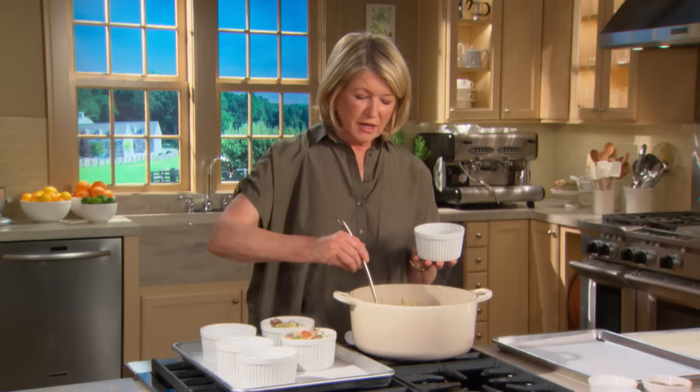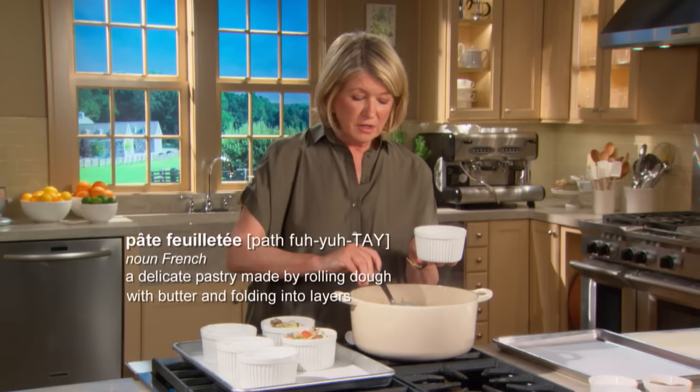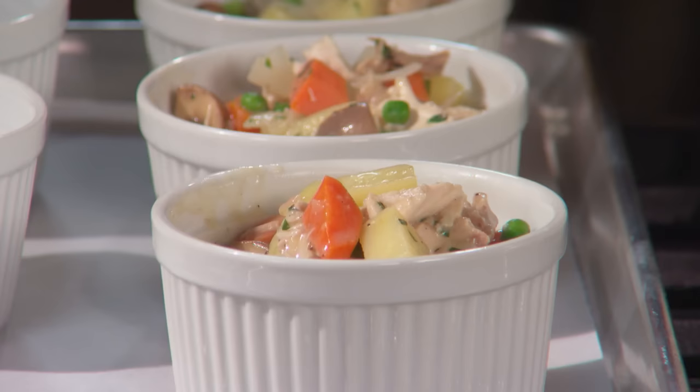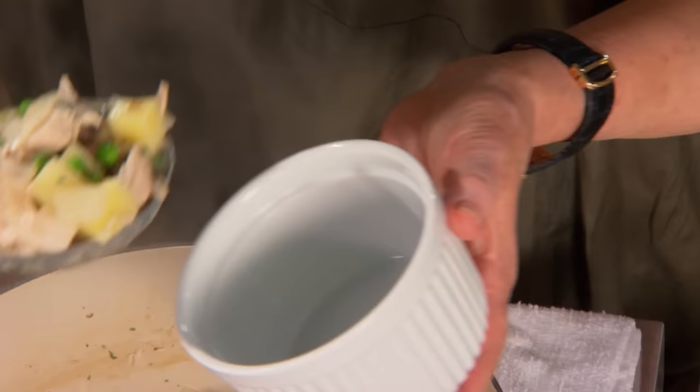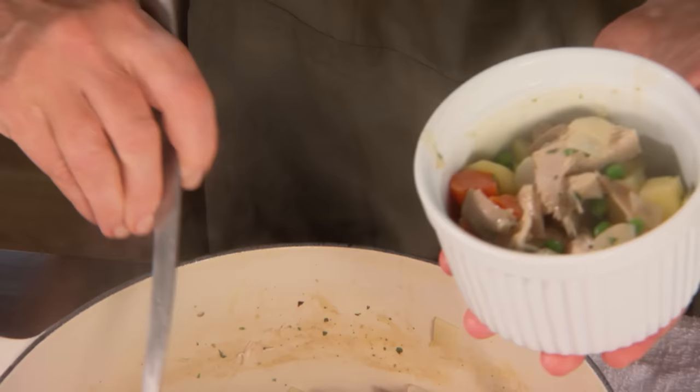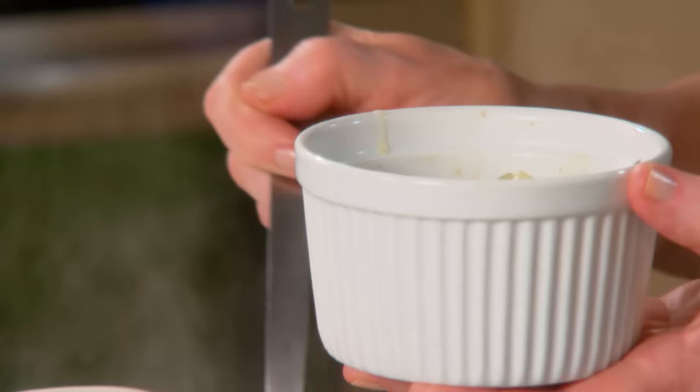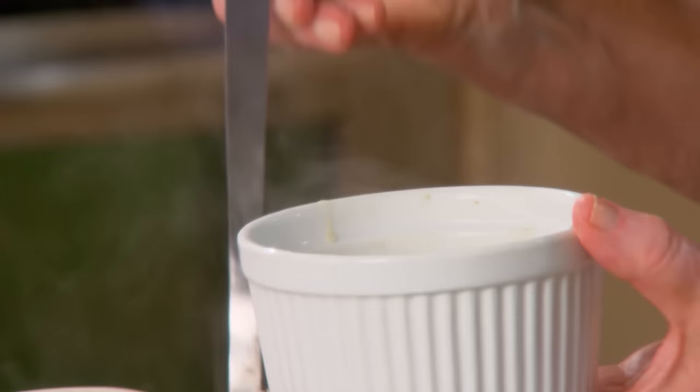We're using pâte feuilletée, which is a traditional French puff pastry. You can make your own, or you can buy pretty good quality puff pastry nowadays. This is a hearty meal, so you won't need much more than maybe a salad to start. It's very nice for an autumn or winter lunch, or as a main course for dinner.